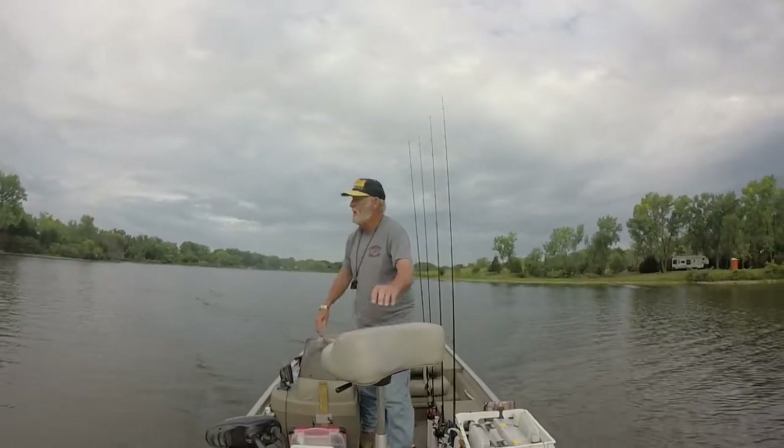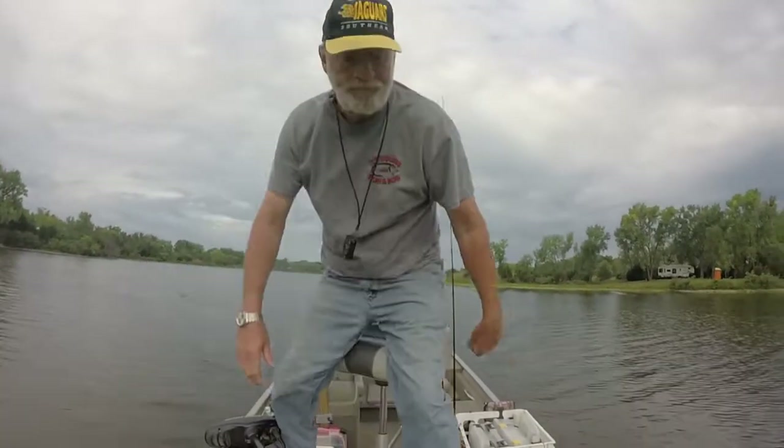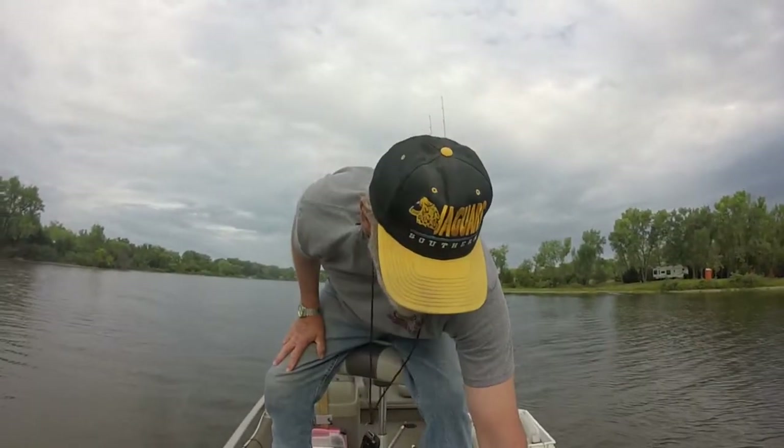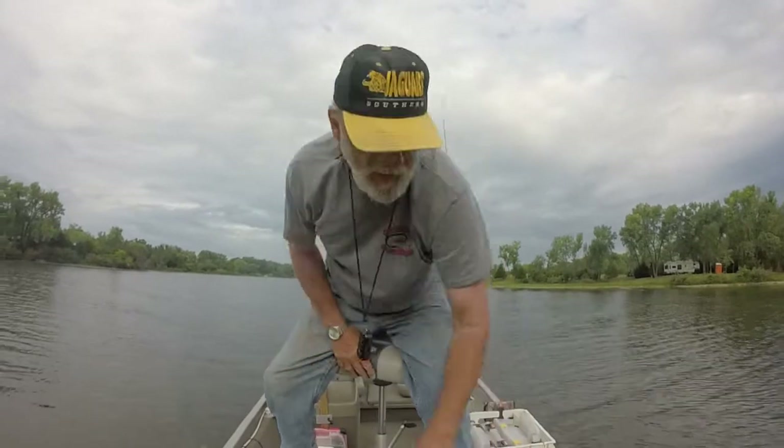Hey guys, back at it. A few clouds — we'll hope we avoid the rain, well maybe not, really need the rain. But we're going to see if we can get a few hours in here before it hits. Stick with me.